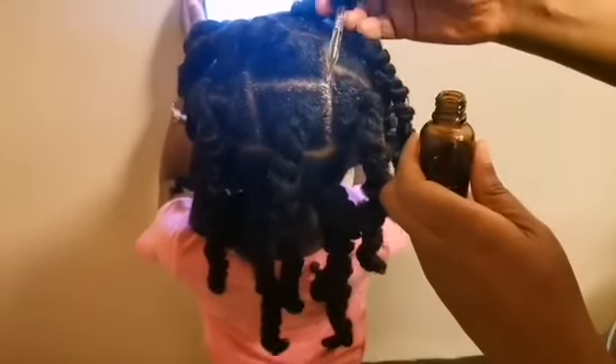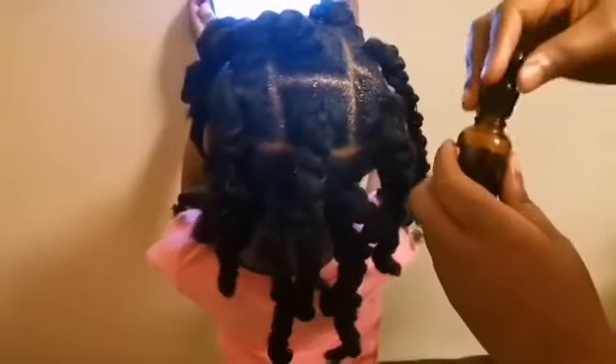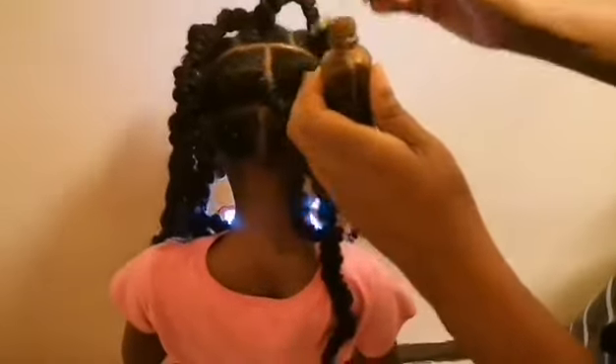Hello and welcome to my channel. Today I'll show you how to oil a child's scalp. This is my daughter and I'm oiling her scalp. The oil used on her head is an oil that I made.